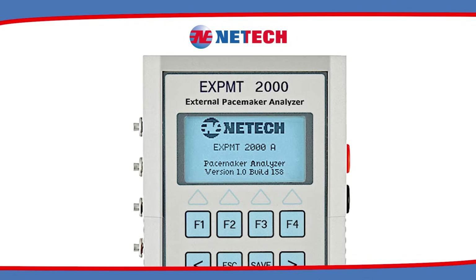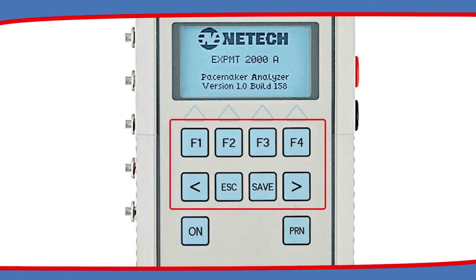The eXPMT 2000 has a menu-driven interface that features a large four-line LCD screen, as well as eight tactile keys.